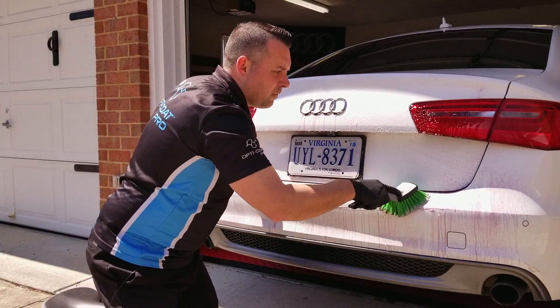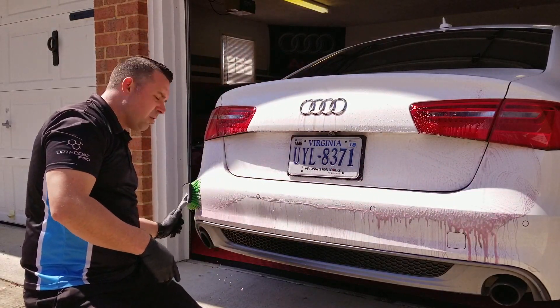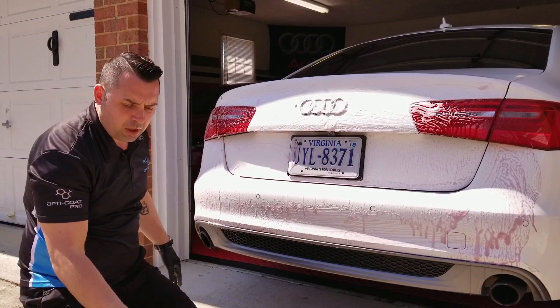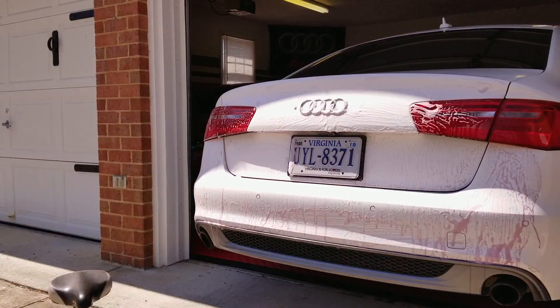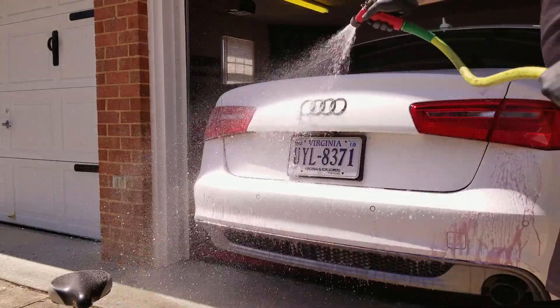Depending on how contaminated the vehicle is with iron deposits, this process may need to be repeated, but usually one time and you're good to go. We're not going to return the brush back into our bucket — we're going to rinse it out before we put it back in. Then we simply grab a hose and rinse the surface free of the ferrous.